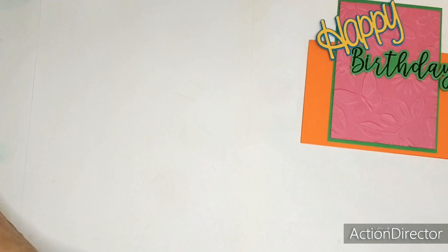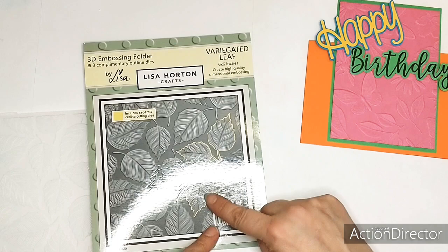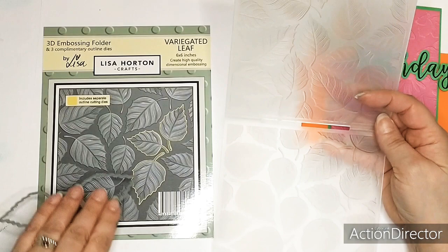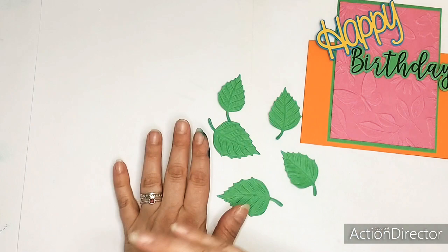And that is this one - the Variegated Leaf. It's really, really beautiful, and it comes with dies. The dies cut these leaves out. So first you cut out the leaves, and then you place the leaves in here, just emboss it, and then you get these beautiful leaves. And you can use them on the embossing folder, but you can also use these.